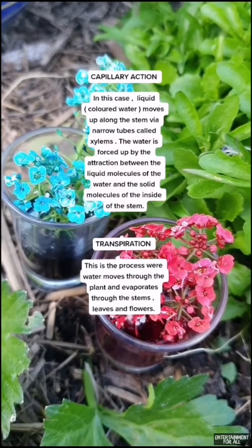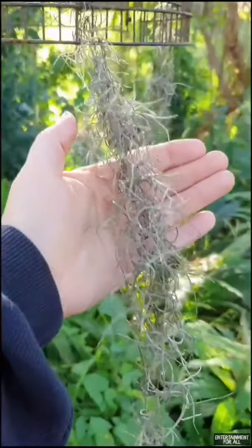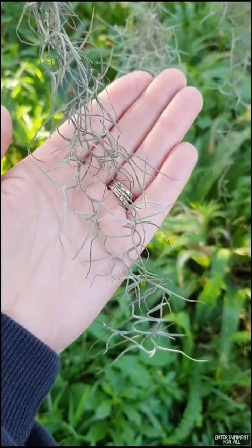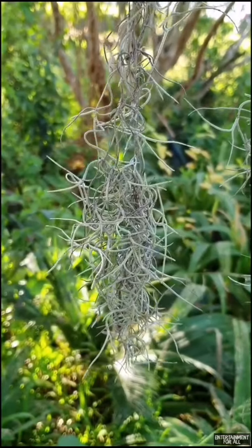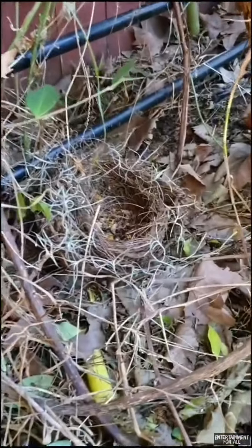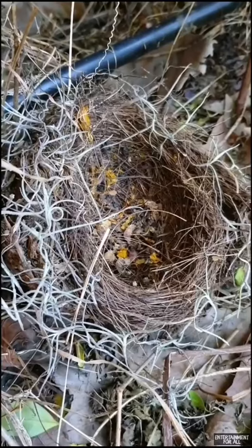What you're looking at is called an air plant - it's not growing in soil or water, but it's very much alive. This one is called old man's beard. It's always disappearing on me though, because the birds take it when they're building their nests.